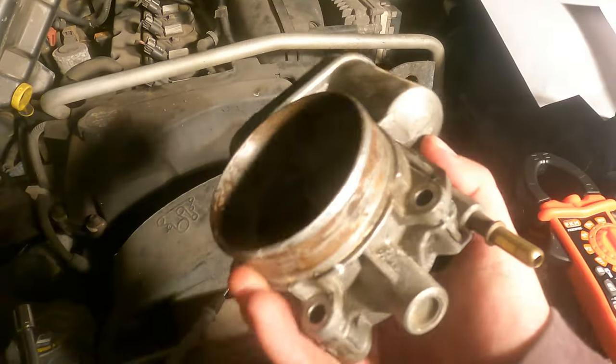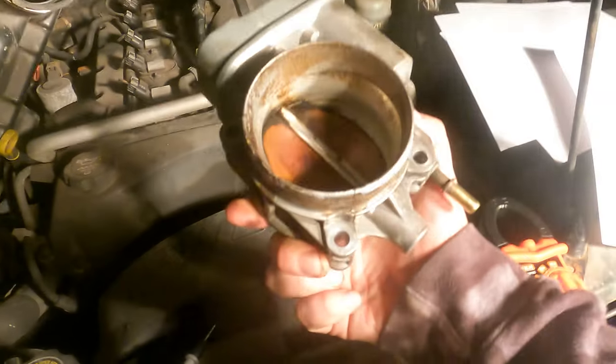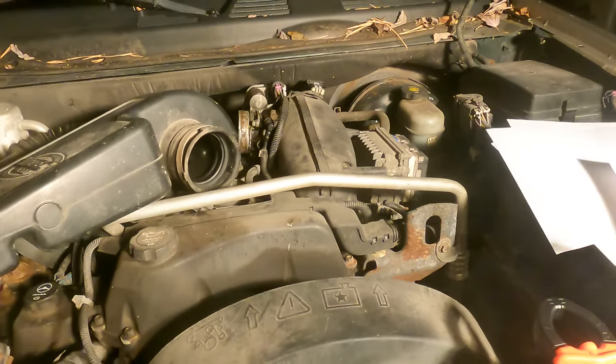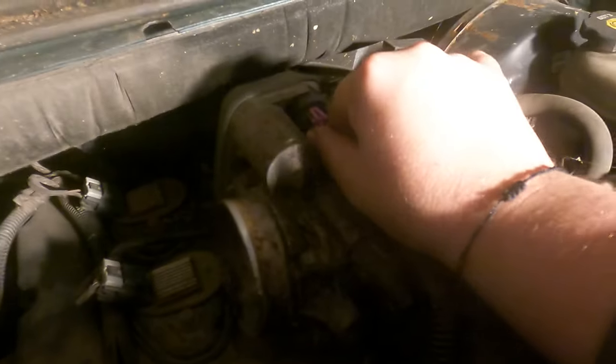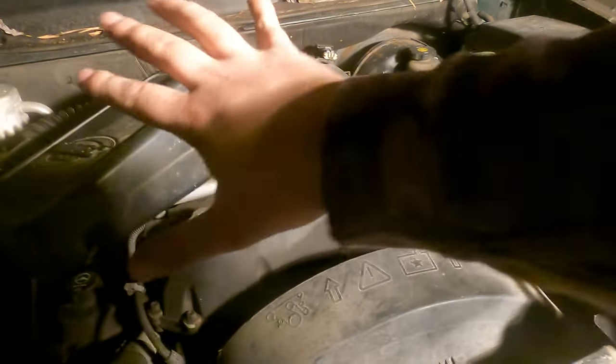I cleaned up the worst of the gunk and I'm going to put it back on. Remember it's the four bolts, the connector, and the fuel line. Two things to remember when putting it back in: don't super-tighten one bolt before you get all of them started. Also, for the fuel line clip — you kind of have to pull that tab up and into a notch. Once it's seated in that notch it won't come off easily, but if you don't seat it properly it's just going to pop right back off.